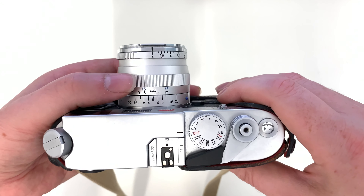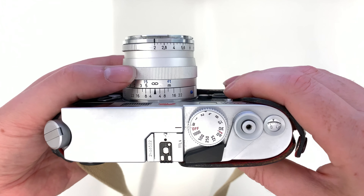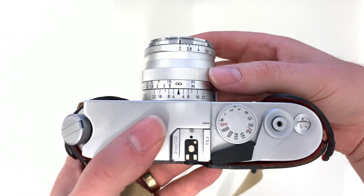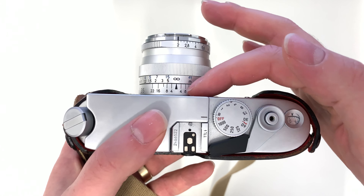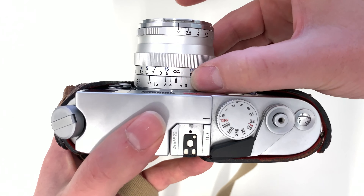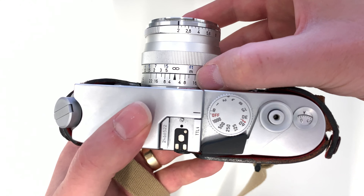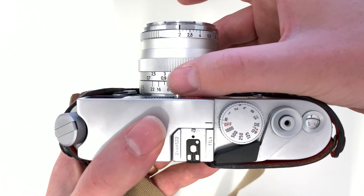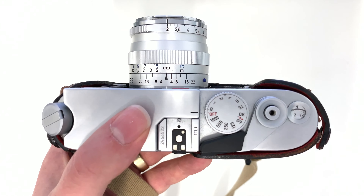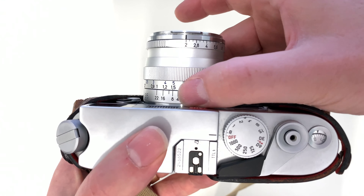Zone focusing or hyperfocal focus — what is it and how do you use it? I've seen lots of YouTube videos that make it sound ridiculously complicated but it's really really easy. To be able to do zone focusing you need to have a lens that has hyperfocal markings on it, which basically are a series of numbers around the lens barrel that correspond to aperture values — f4, f8, f16, f22 etc — and also a distance scale on the focus wheel. A lot of modern autofocus lenses won't have this, but usually manual focus lenses will have a distance scale and a hyperfocal scale on them.